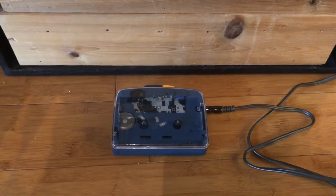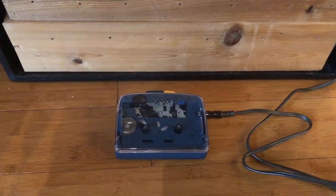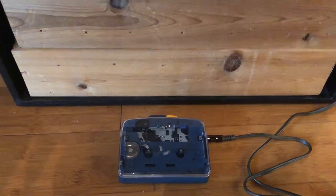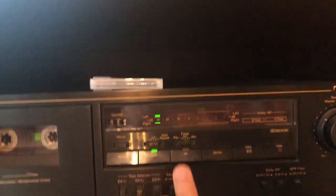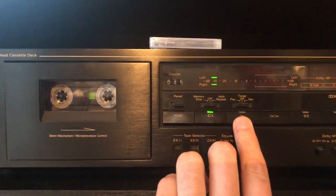Doing another quick demo of the NINM Lab cassette player. We're gonna listen to a blank tape so we can see how much of the motor noise we can hear. What you're gonna hear is the motor noise and then tape hiss.